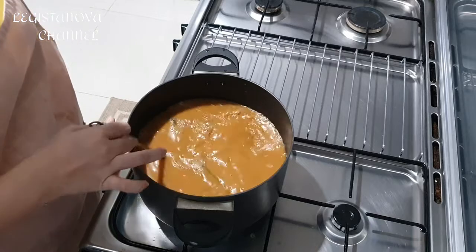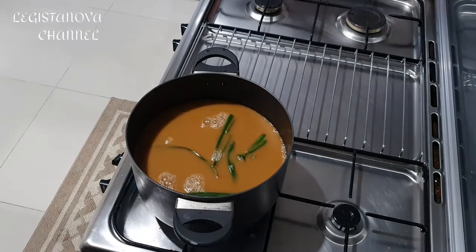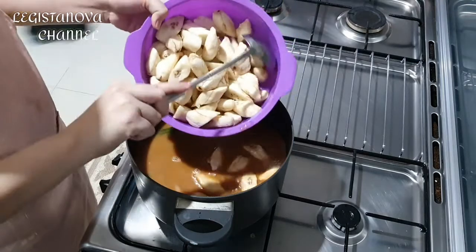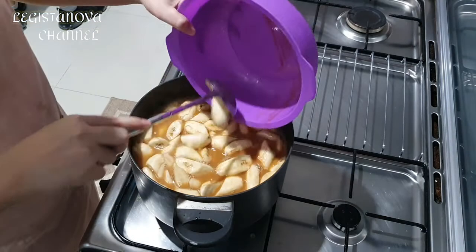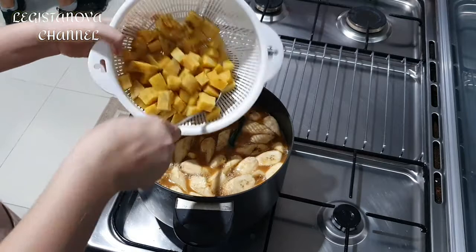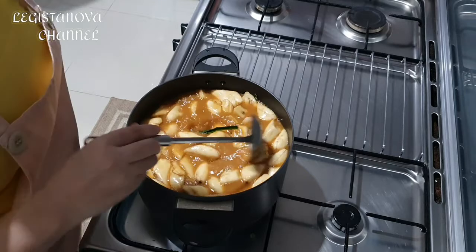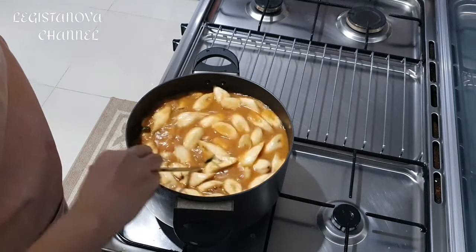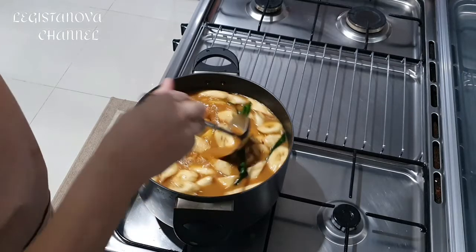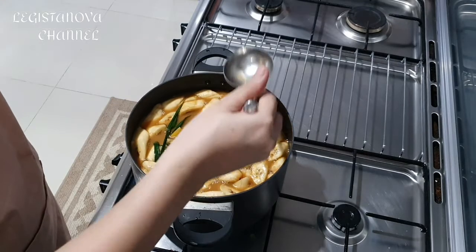If you feel it's not sweet enough, adjust to taste — you can add white sugar. The water has been boiling, so I'm adding the banana and some leftover sweet potato that I pre-boiled. I pre-boiled them to prevent the coconut milk from breaking if it's on the heat too long. Also my leg is tired, so just let it be until the liquid is absorbed — it becomes kolak.